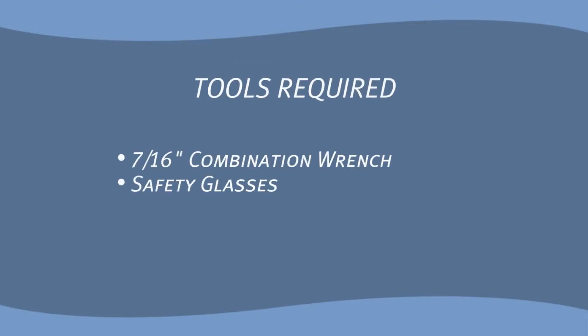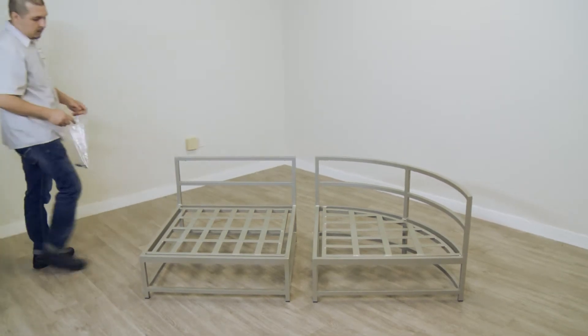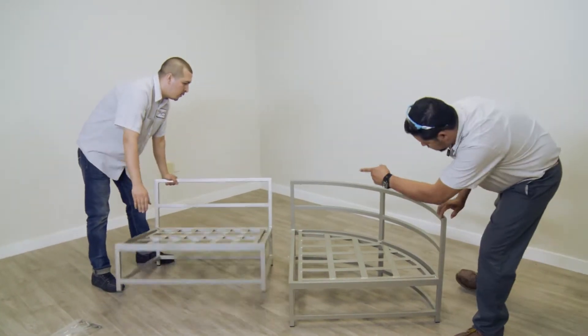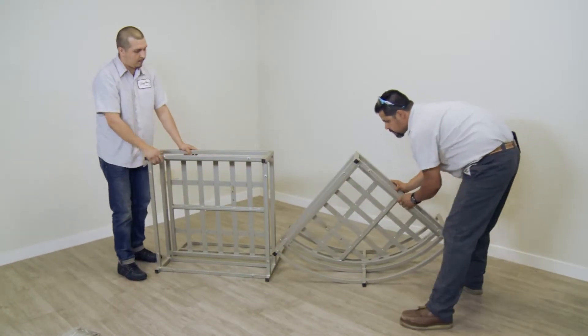Tools required: a 7/16ths combination wrench and safety glasses. Tropatone Cabana Club Modular Components may be assembled in an upright position by reaching under the components, or with the components tilted on their sides. This video will demonstrate the method with the components tilted on their sides.